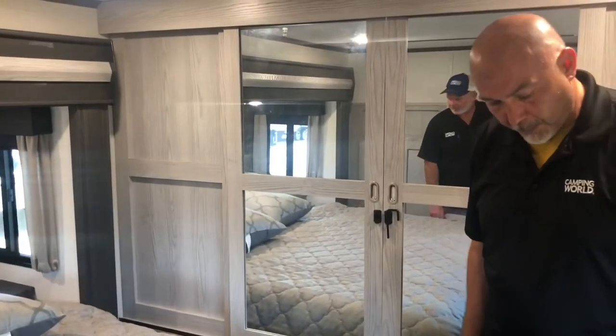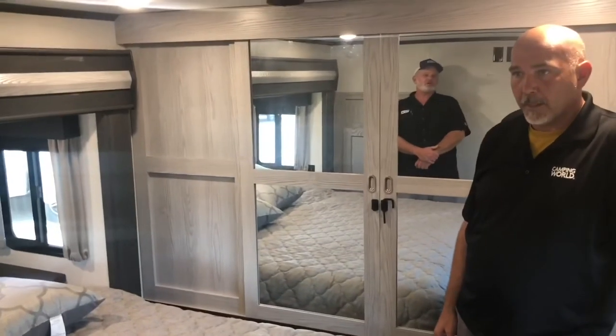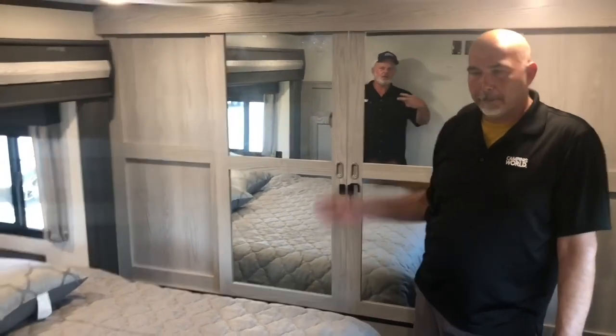Well, guys, I think this is pretty much going to wrap up this great Montana 377. Ralph, do you want to go finish in the living room? We can go finish in the living room — we can do wonderful cut scenes. Cut scene! Boom. Are we back? Okay, we're back.